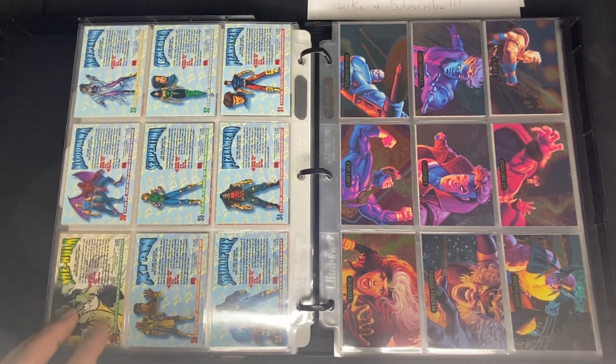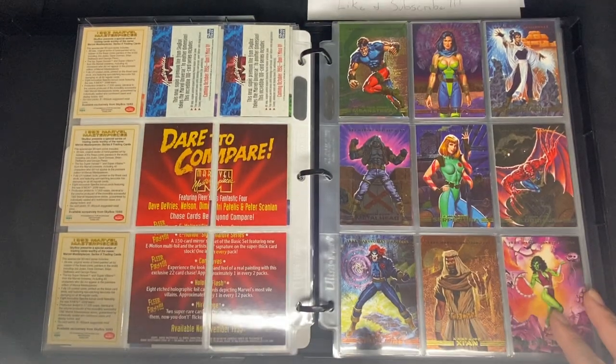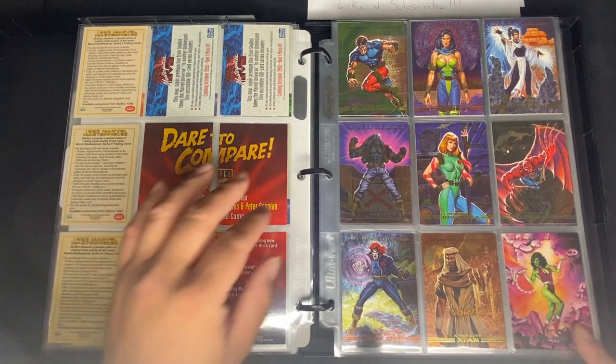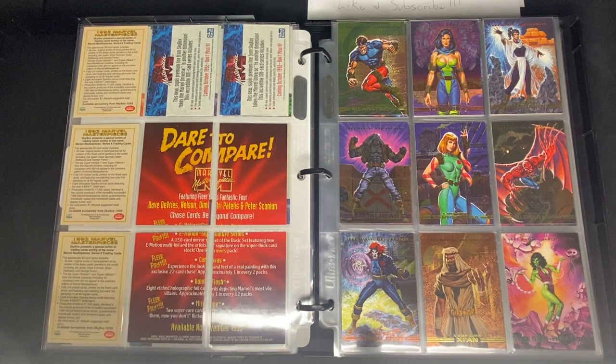There's also a She-Hulk prototype for the 1993 set. And that's everything for 1993 — we'll move up to 1994 Marvel Masterpieces by Hillbrothers.